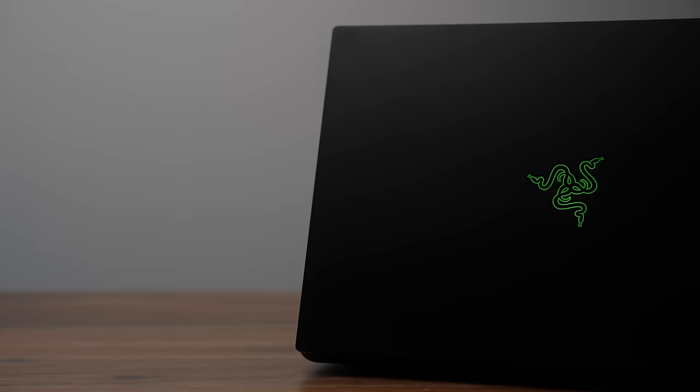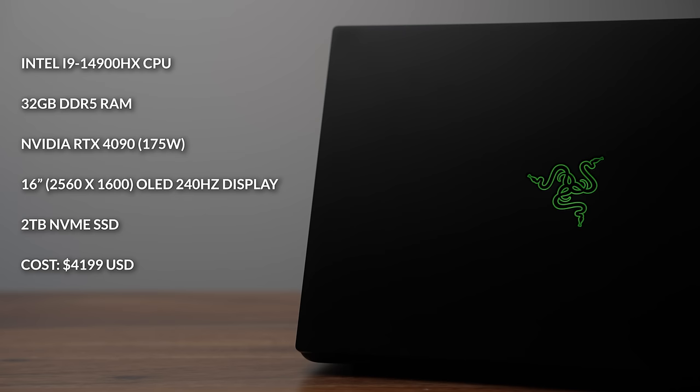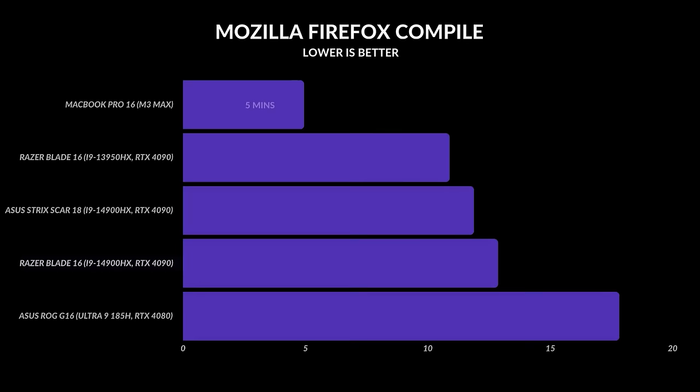The second change is the CPU — we now get an i9 14th-gen Intel CPU paired with 32 gigabytes of DDR5 RAM, a 16-inch OLED display, and my unit costs about $4,200 US. Definitely not the cheapest 16-inch gaming laptop — you are paying a premium. But here's the thing: the performance compared to last year's model is identical. Single-core speeds are identical, multi-core speeds are identical. Even last year's model did slightly better in Mozilla's Firefox compile test, beating this newer version by two minutes.